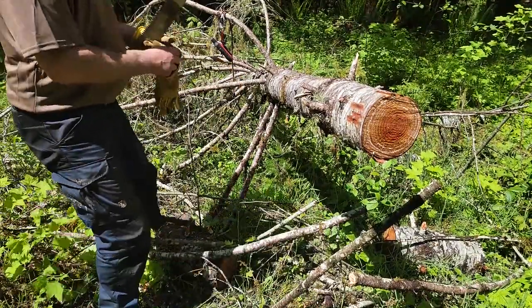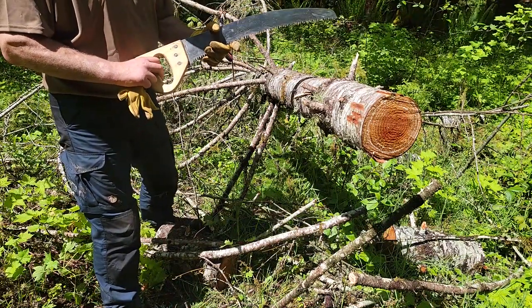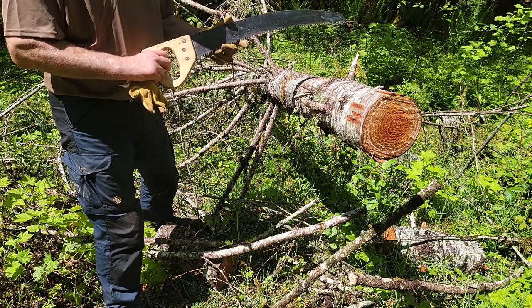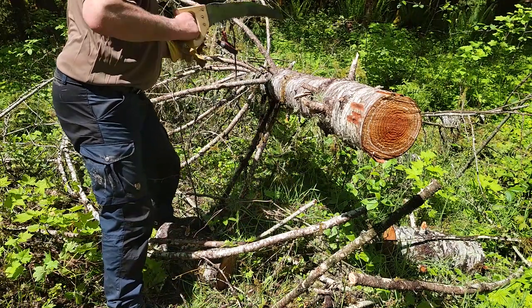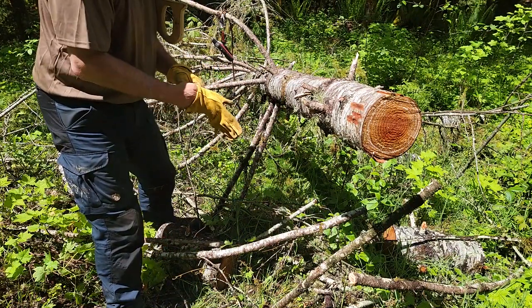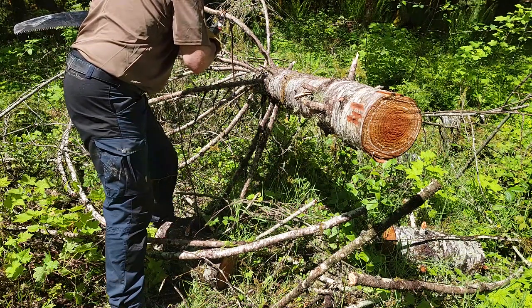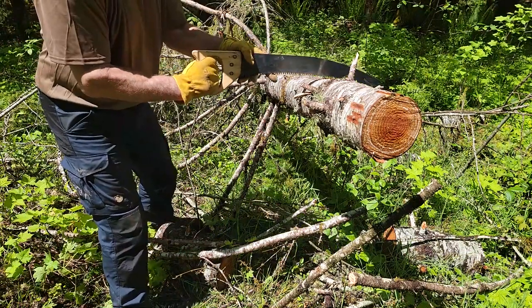So this is the first cut with the non-self-cleaning Fano 23.5-inch saw. Let me get my gloves on first. Timer's going. We are cutting.